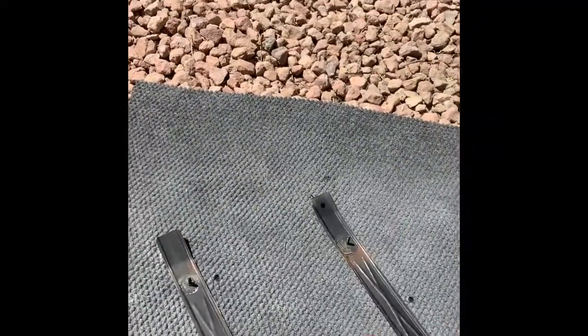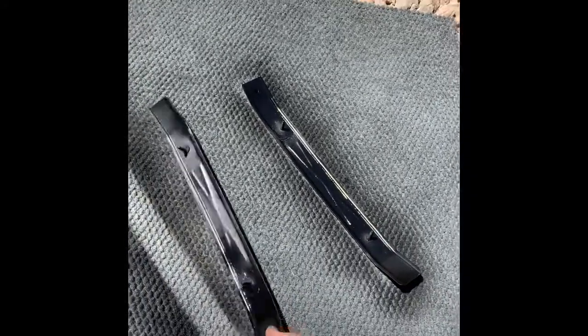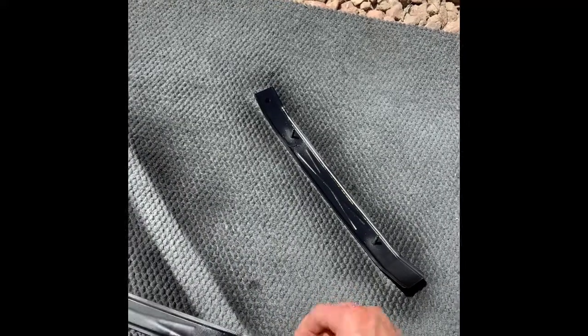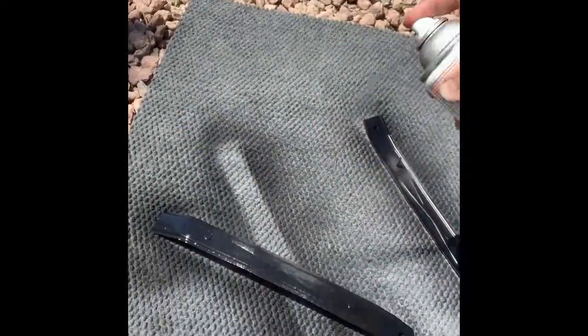Now I'm going to hit it with a rust reformer. On this one, you don't have to worry about the way it looks or anything like that — it's simply just paint. This is not going to be seen. All we're really trying to do is just convert the rust to a decent surface. We're not painting it, so it's not a big issue. We're just trying to keep it from rusting from the inside so that we don't have to deal with repairing the tailgate anytime soon. We'll only use about one coat of rust reformer.